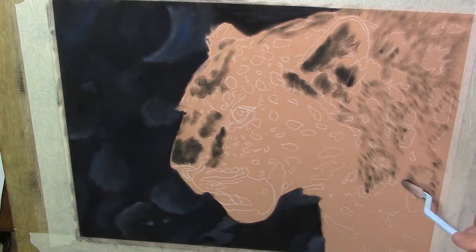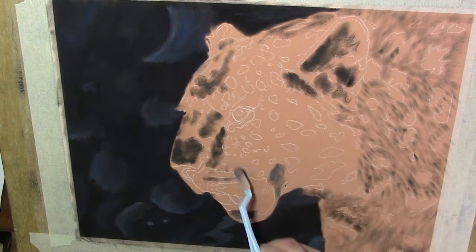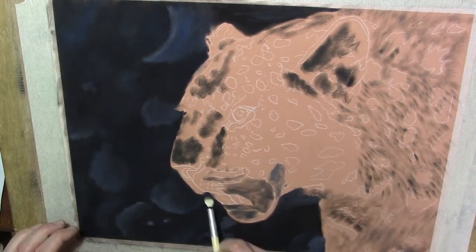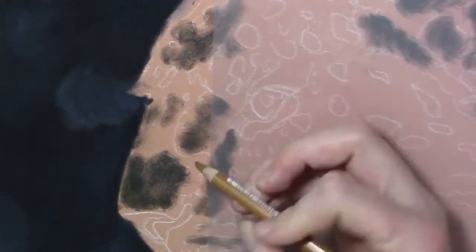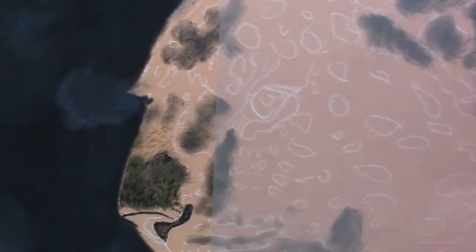Here you can see me using the applicator to give a suggestion of the direction of the fur. That will make things a little easier for me later on when I'm using the pencils, so I'm laying a few lines there with the applicator as a guide.